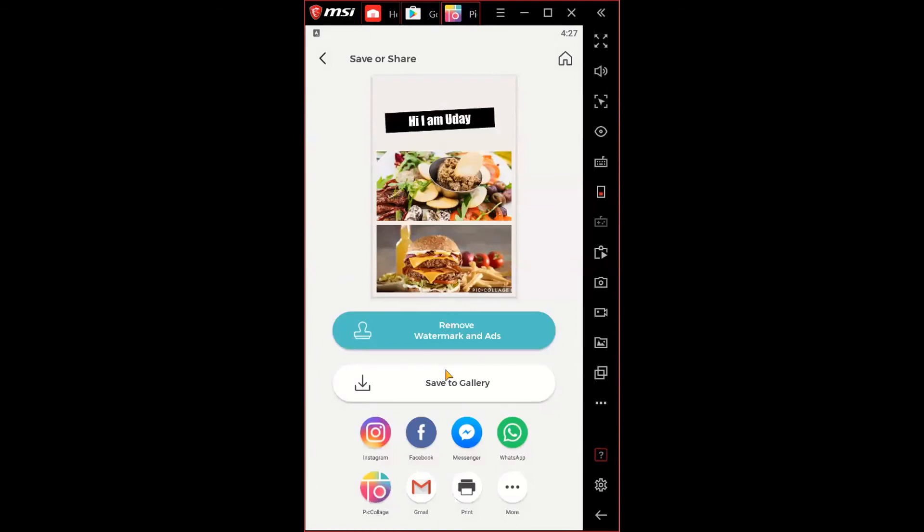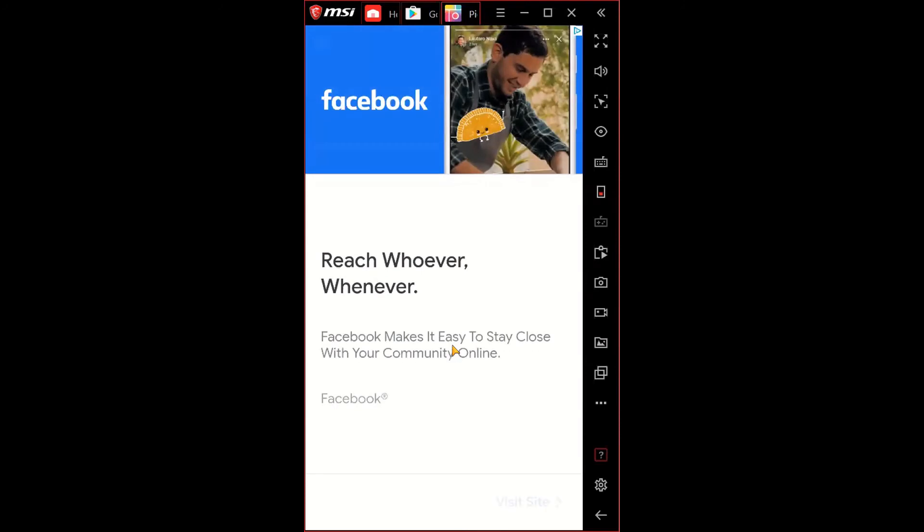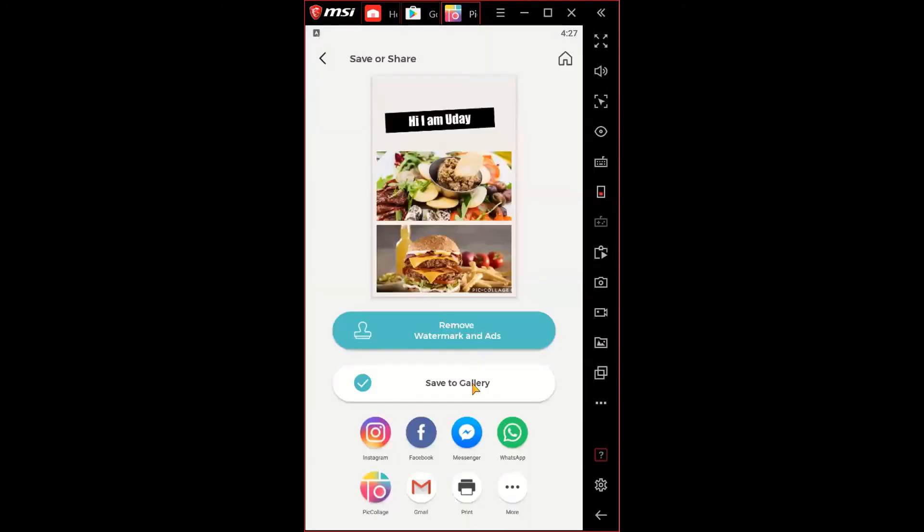You can save the collage to your gallery, which sends it to your device's gallery. You can also print it or send it through email. That's about it for the live demo.